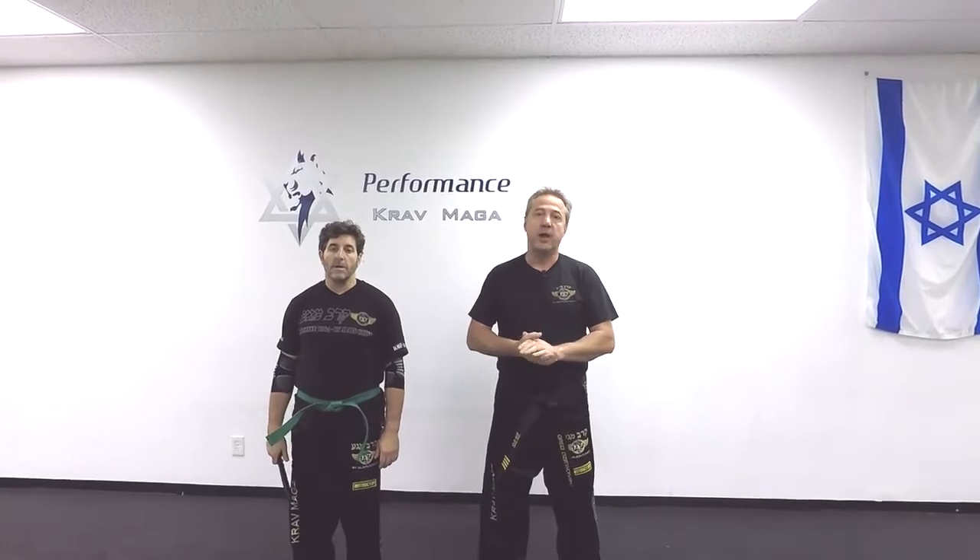All right, thank you for watching. I hope you enjoyed the video. If you did, give us a thumbs up. Please subscribe to our channel — we're posting videos weekly. And remember, be safe, get out.